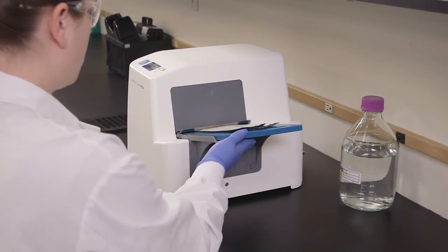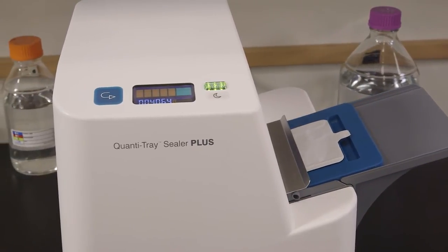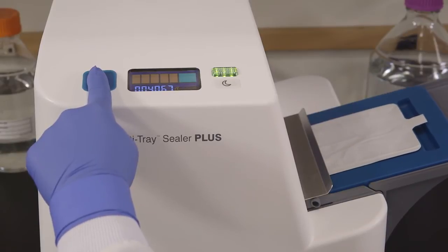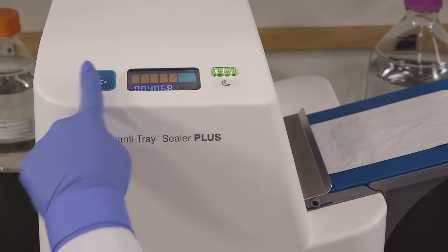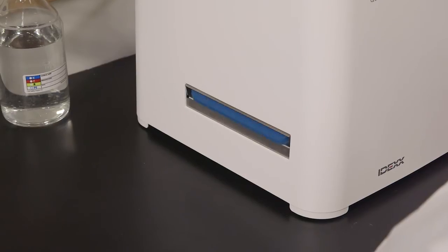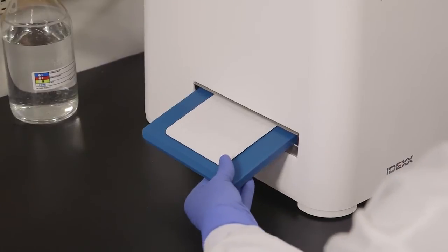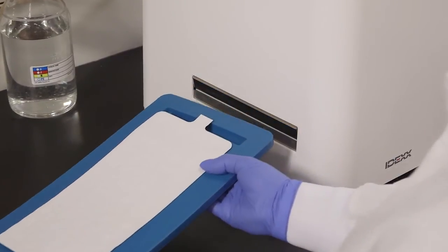Push the insert with the tray into the sealer until the sealer grabs the tray and pulls it into the slot. If you need to reverse the motor, press and hold the reverse button. However, do not reverse the motor if the rubber insert is completely inside the sealer. The sealer distributes the sample mixture into the QuantaTray wells, seals the wells, and partially ejects the sealed tray. Remove the rubber insert and tray from the sealer.